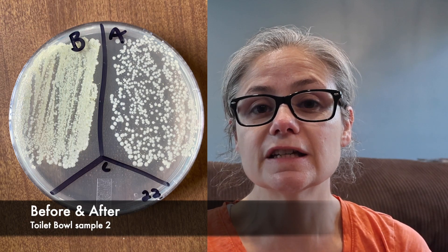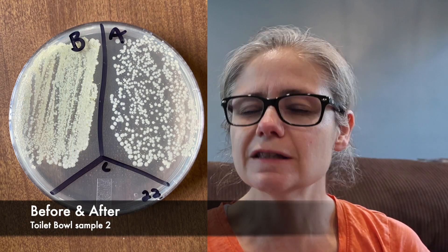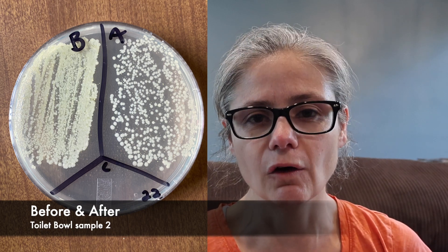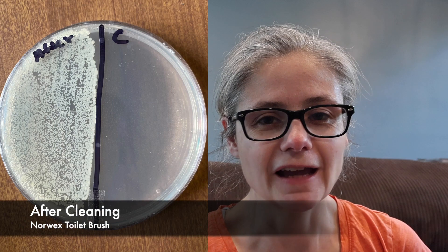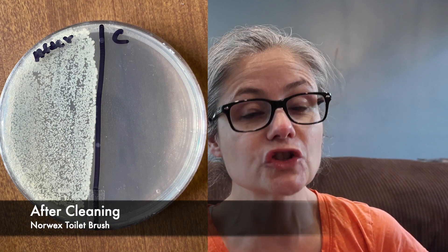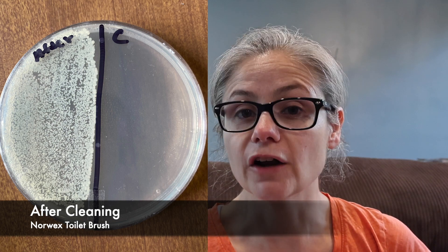Let's look at the second sample from my toilet bowl. Again, in the before section we can see a ton of bacteria, and in the after section we can see a visible decrease in bacteria, but it's not a significant amount at all. Looking at how much bacteria is on the toilet brush immediately after cleaning the toilet, we can see there is a lot of bacteria on that brush — so the brush most certainly did pick up a lot of bacteria.